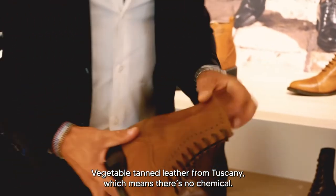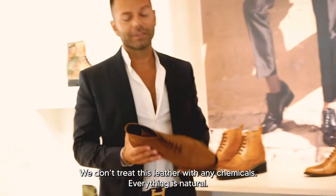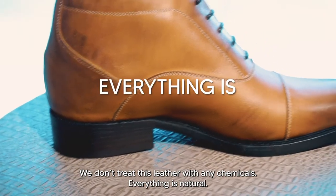Vegetable tanned leather from Tuscany means basically that there are no chemicals — we don't treat this leather with any chemicals, everything is natural.